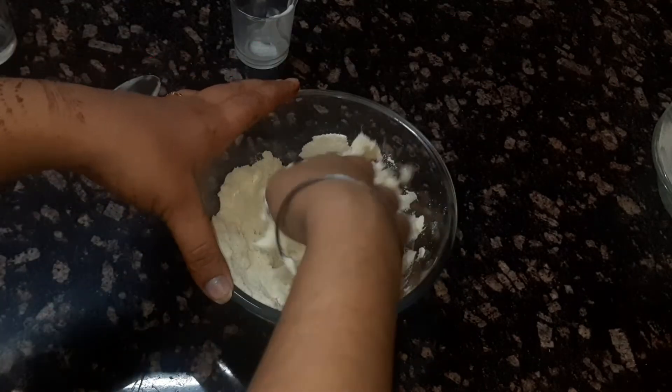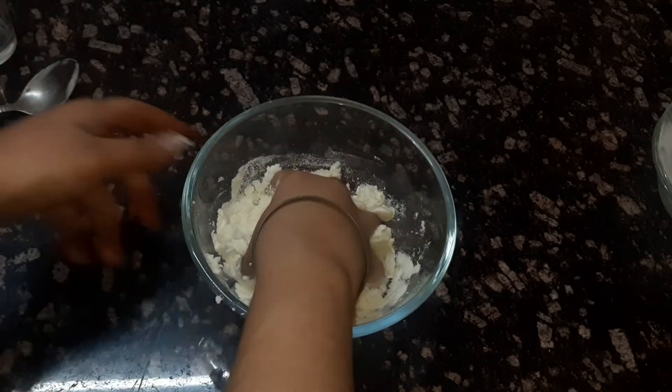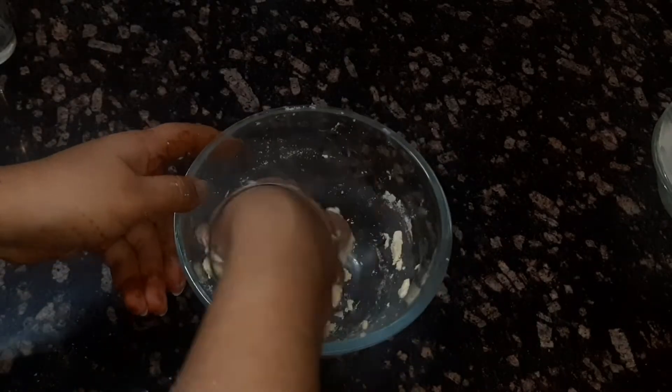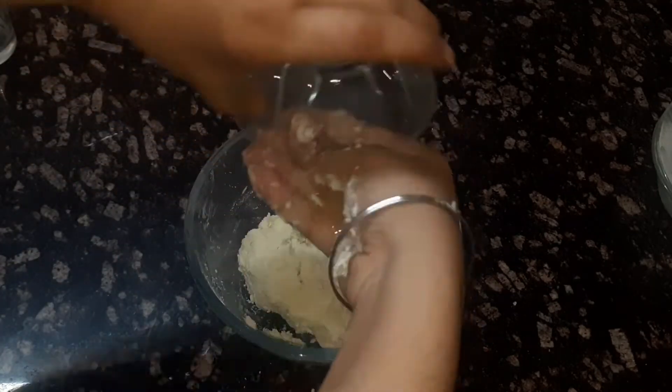Knead a soft dough. In case it is a bit hard, you can add in one tablespoon of milk more to the mixture. Then add in ghee and knead it again.